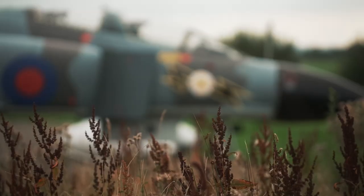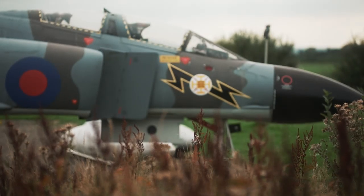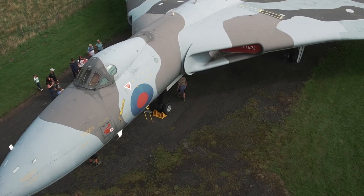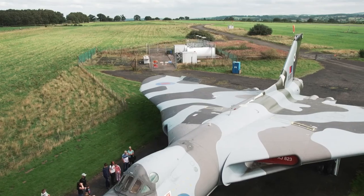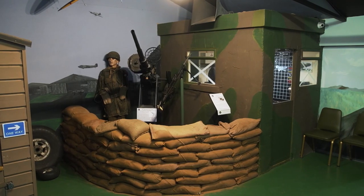Solway Aviation Museum is a collection of historic aircraft. The original plan was to have 1950s to 1970s British aircraft, but the plans don't always work out — we got offers of more different types of planes, which we accepted. It's just evolving and becoming a more interesting place.